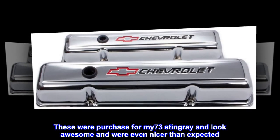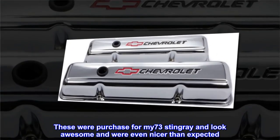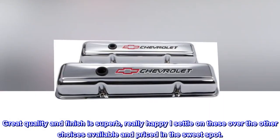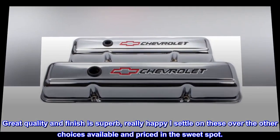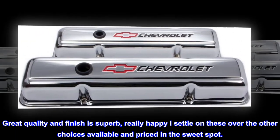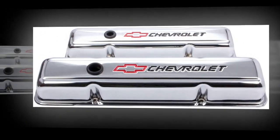These were purchased for my 73 Stingray and look awesome and were even nicer than expected. Great quality and finish is superb. Really happy I settled on these over the other choices available and priced in the sweet spot.